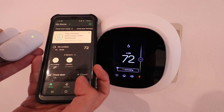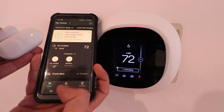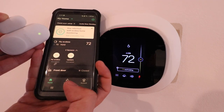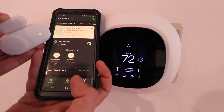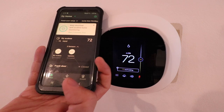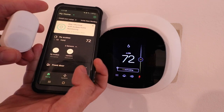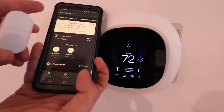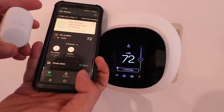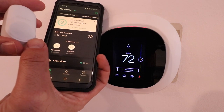Now we can see the current status of our EcoBee window and door sensor, or EcoBee contact sensor, at the bottom of the app. Currently, if the two devices are pushed together like the door is closed, it will show closed. If I disconnect them and open up the door, you can see the status changes and it shows that the front door is open. You can use this for a window or door as a contact sensor to let you know if it's open or closed, and there is also a little motion sensor built in.